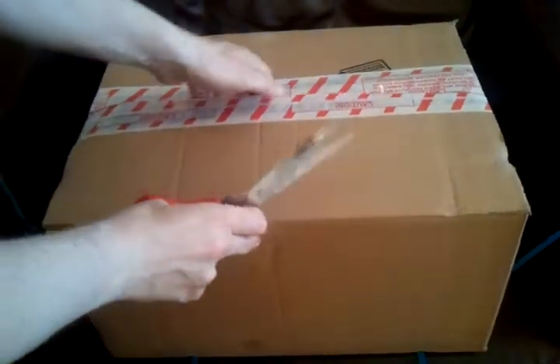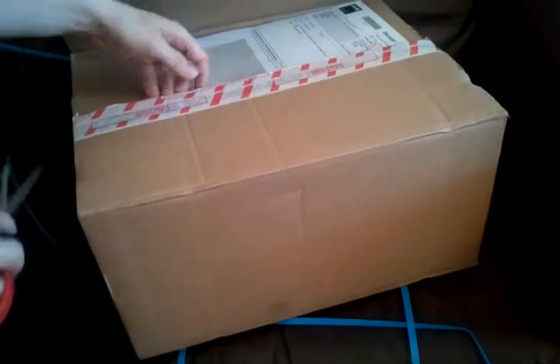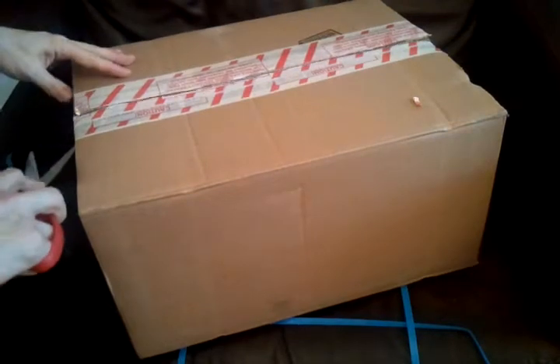I actually had to get this in the UK because it's not for sale in Ireland as far as I'm aware. It came from Game, who of course used to be in Ireland but are no longer there. So there we go, it's cracked open.